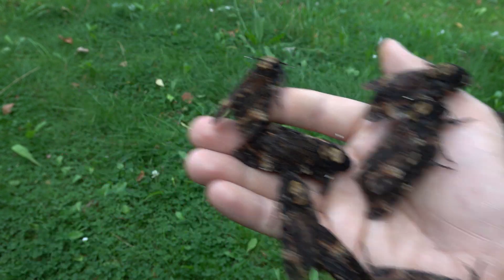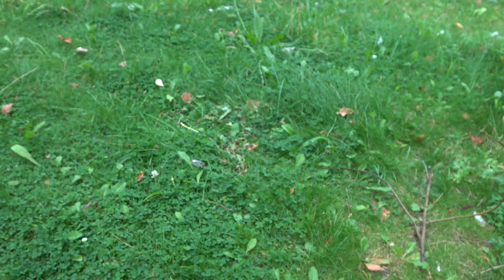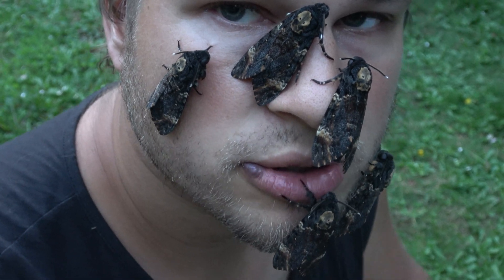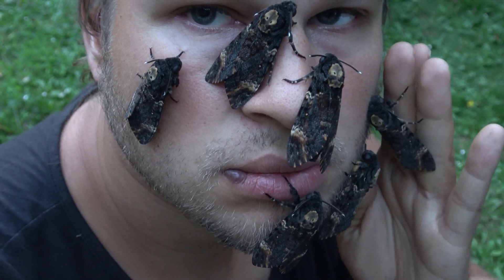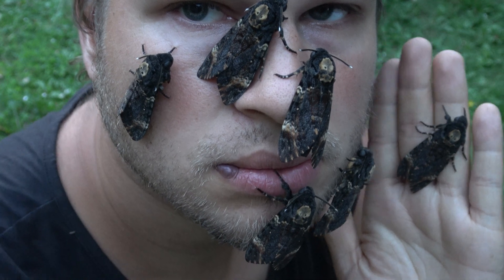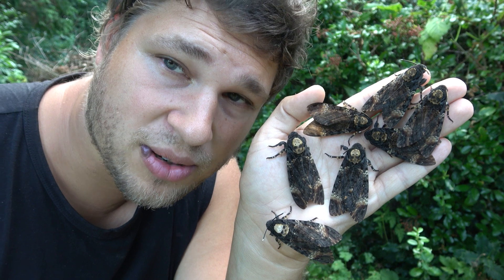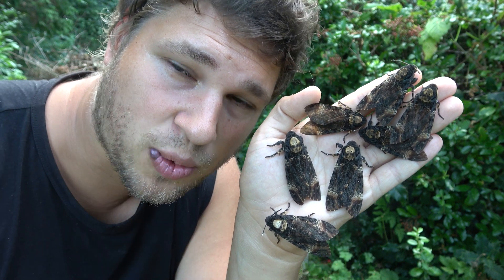I just wanted to show them off. So beautiful. So powerful. If you want to learn more about insects, subscribe to my channel. See you in the next one.